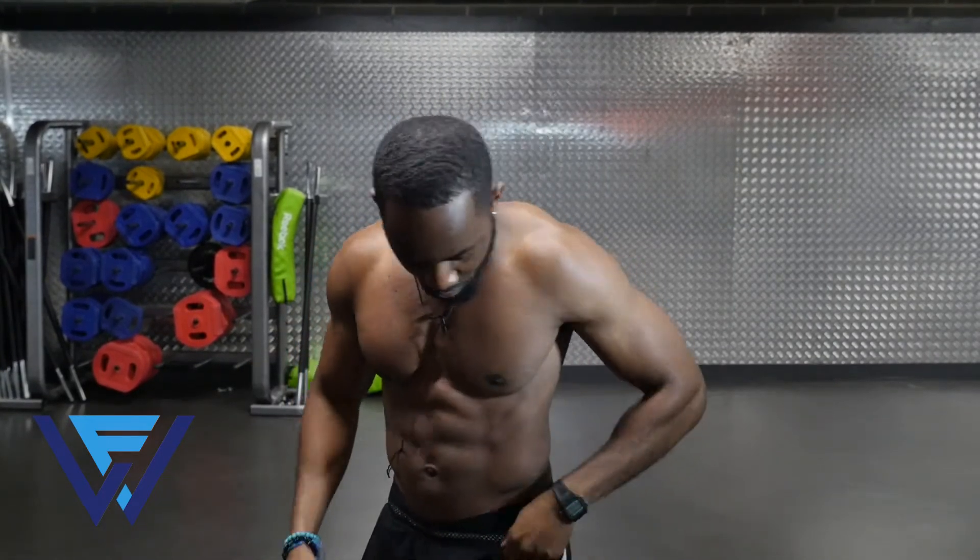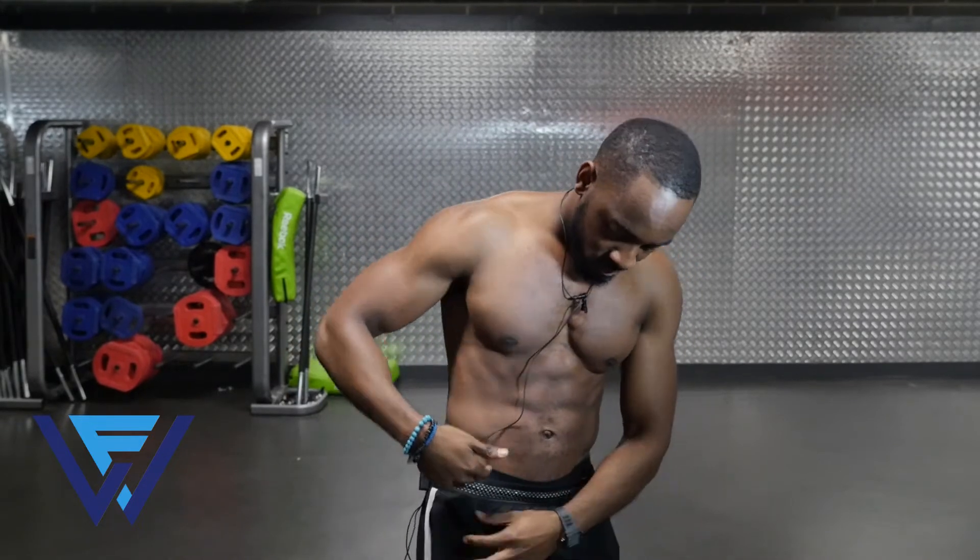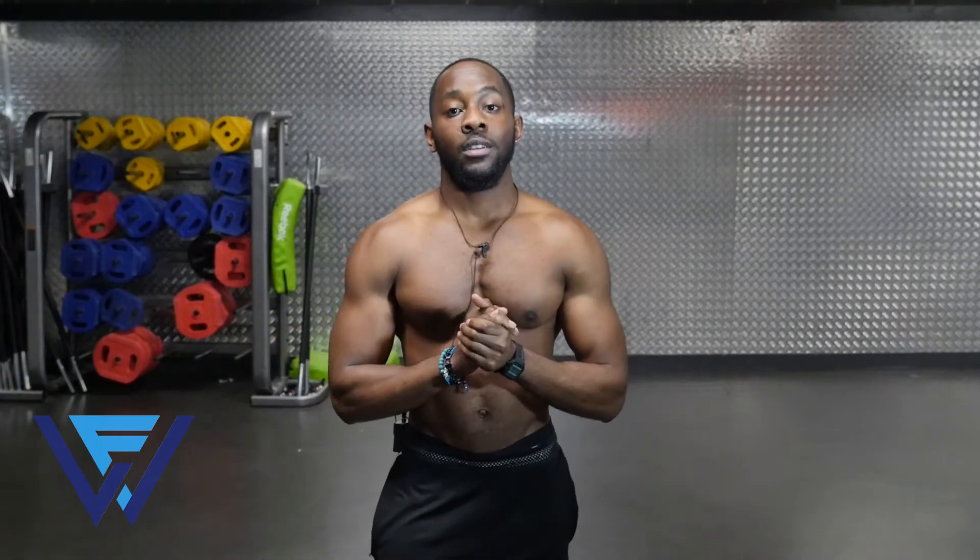So you fellas, I'm always getting messages about how do you get V-lines. You see that I have V-lines and you want to know how you can get them yourselves. Well these five exercises will help you get just that. So follow me to the first exercise.